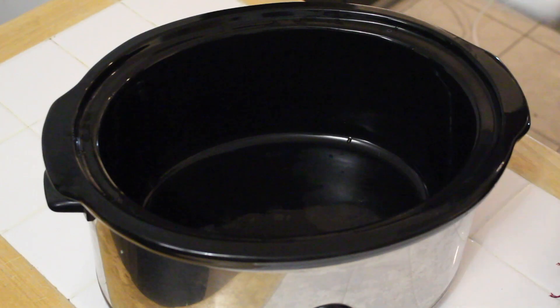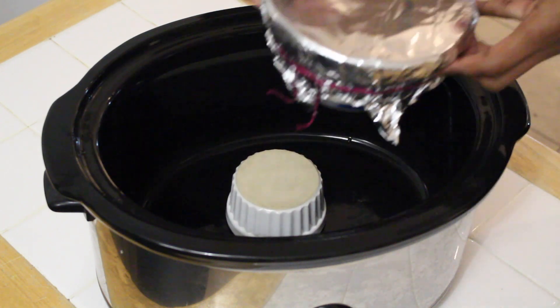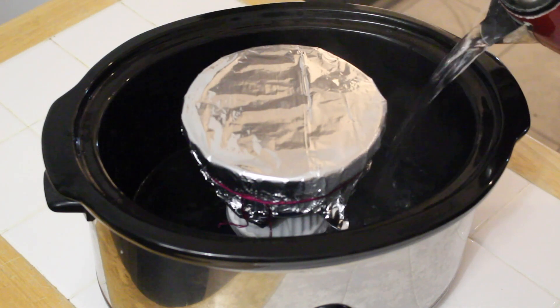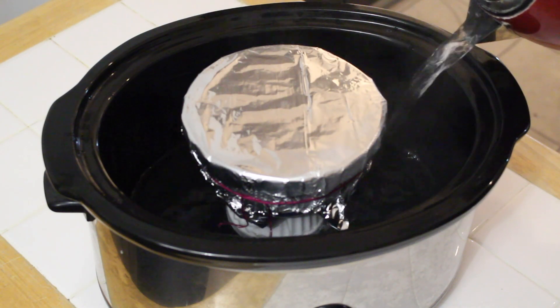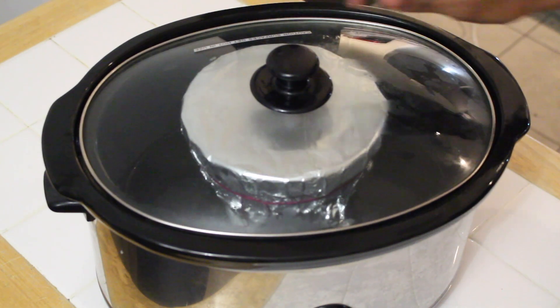Place a ramekin upside down in your slow cooker to prevent the pudding from touching the water. Place your pudding on top. Next, fill the dish with water about three quarters of the way up the ramekin. Cover with a lid and then allow your pudding to steam for eight hours.